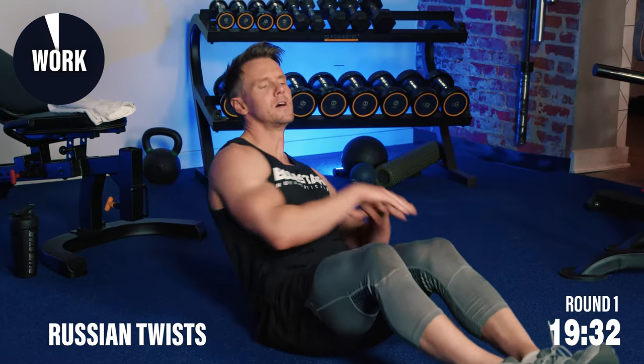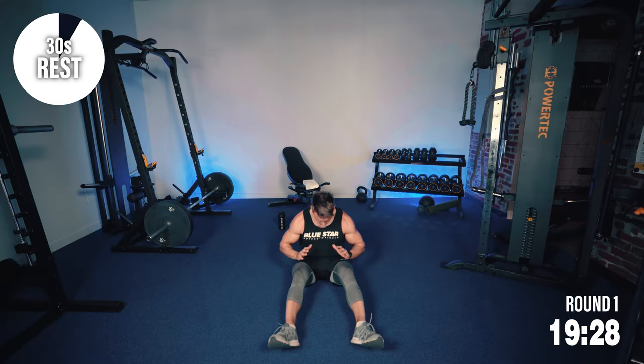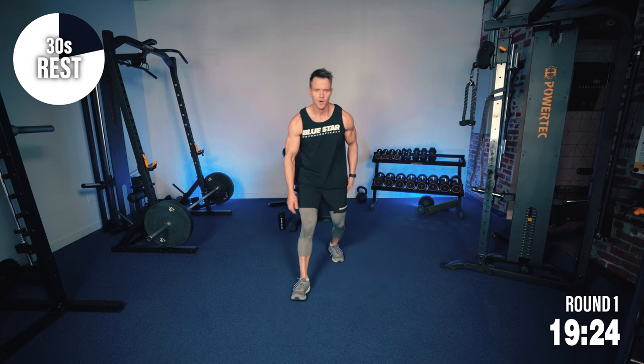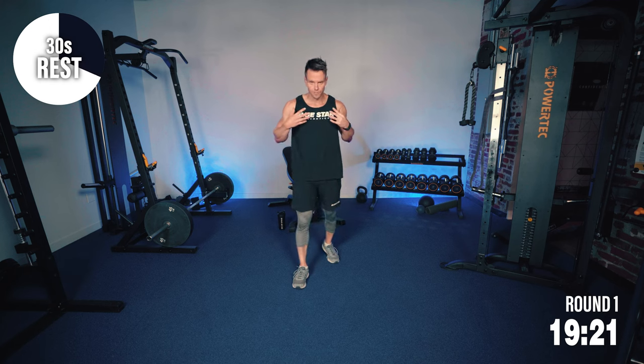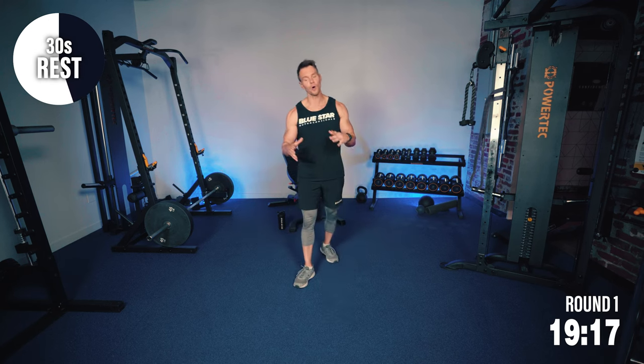We're going to build up the intensity. Breathing and cadence are really important within these workouts. I'm big on breathing in through the nose, exhaling through the mouth. I'm going to exhale for the most part on the effort.